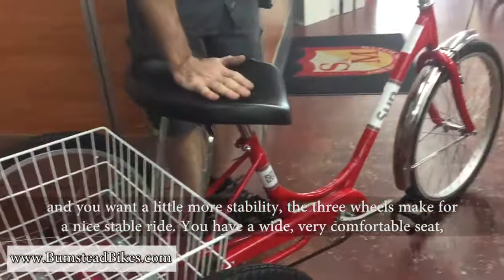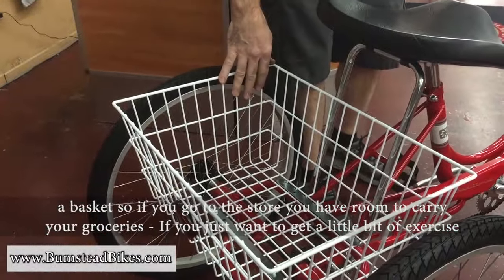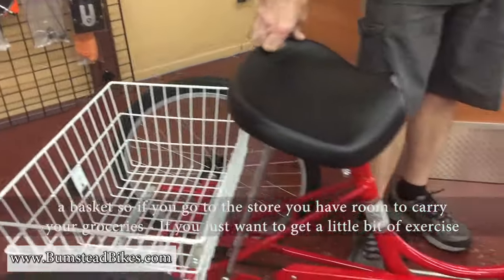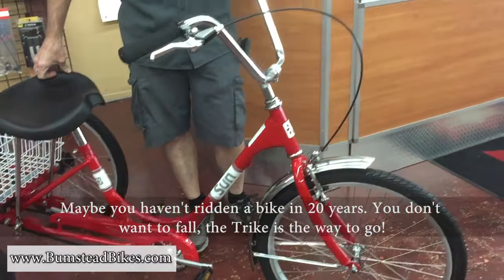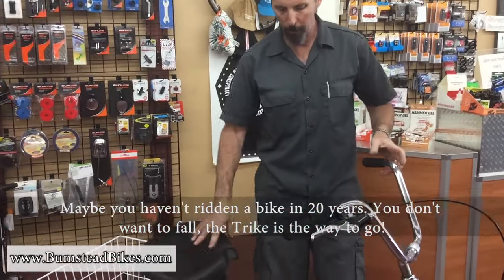You have a wide, very comfortable seat, a basket — so if you go to the store, there's plenty of room to carry your groceries. If you just want to get a little bit of exercise, maybe you haven't ridden a bike in 20 years and you don't want to fall, the trike is the way to go.